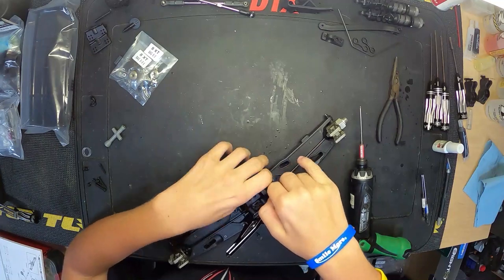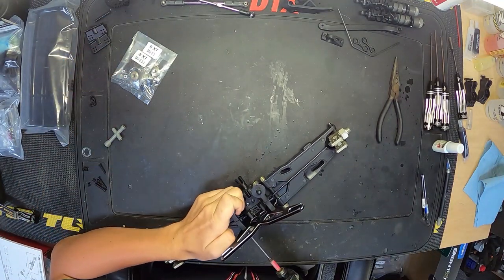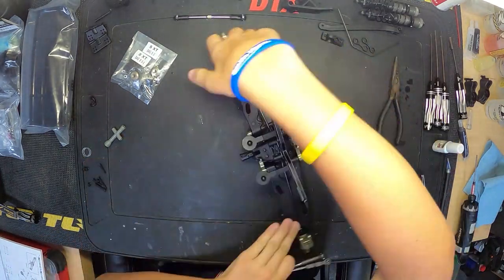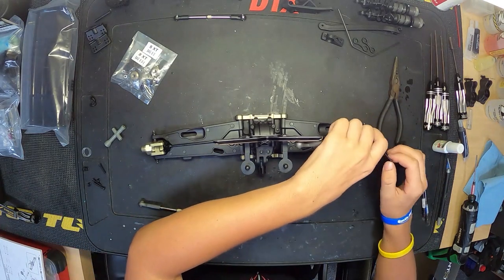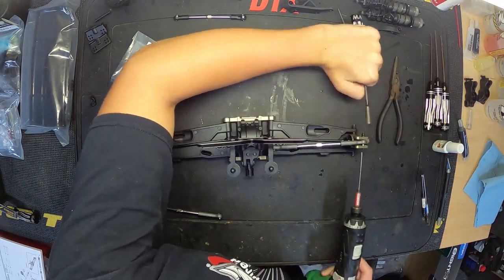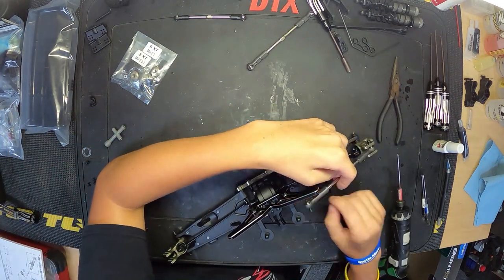Rear body mounts bolt right onto the shock towers. They seem pretty sturdy — we'll have to see after running the truck a few times if they've loosened up at all. I doubt they're going to get beat up too much because they're kind of out of the way of a lot of impact zones when you're landing, so I'm sure they're not going to break or bend, but we'll keep an eye on them for sure.